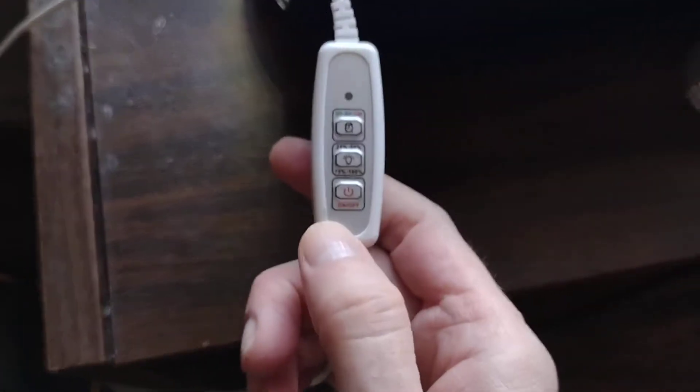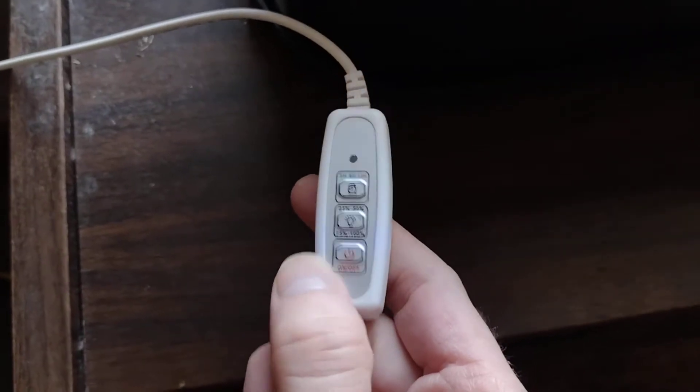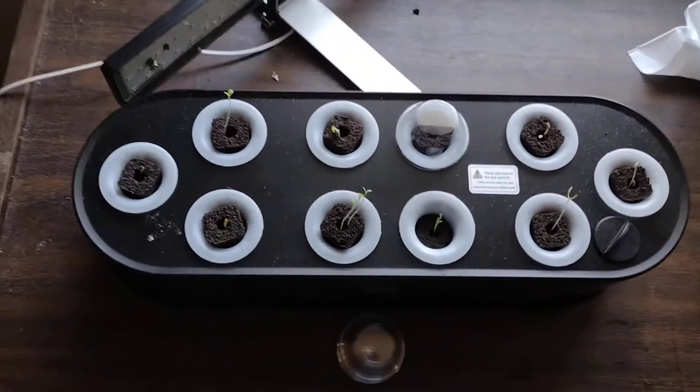You got a lot of options on here. You got like 25, 50, 75, and 100, and a timer. I never use a timer — I always put it on 25%. It's pretty bright at night.